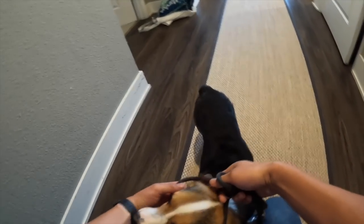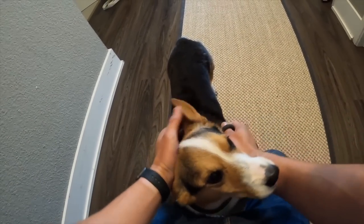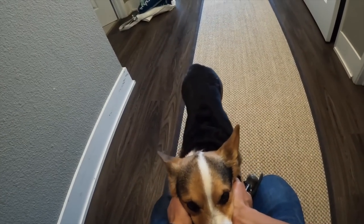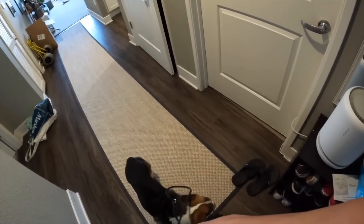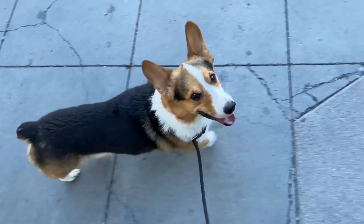And as you can see here, you can tell that Gatsby truly appreciates me. He's like, thank you so much for taking me out. Thank you. As you can see here, Gatsby's just showing so much appreciation.